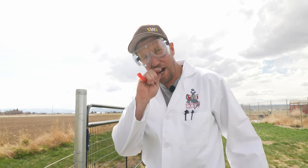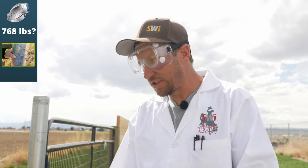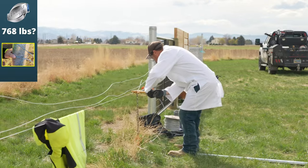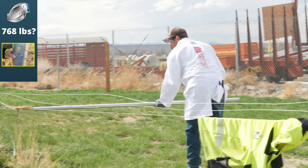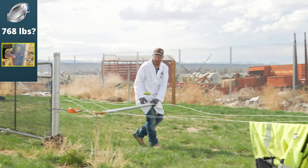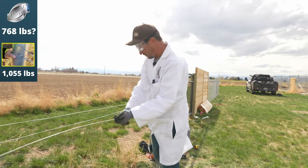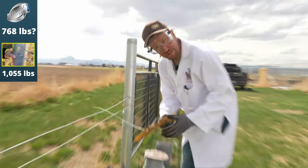Experiment number two — this one's just a blank wire, 12 and a half gauge high tensile. We're gonna see where this one breaks. There's nothing in this wire, just a high tensile knot. We're at 634 pounds... 957... 1055. It broke right behind the chainwalker. So I think we might have to redo that one with the gripple on it, but that's what these tests are for.